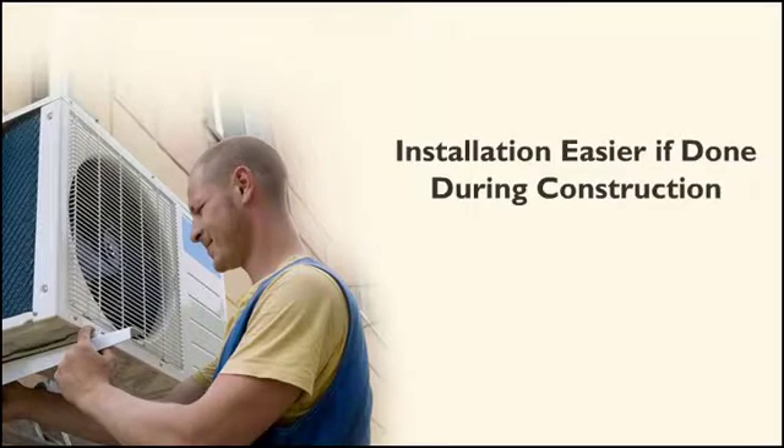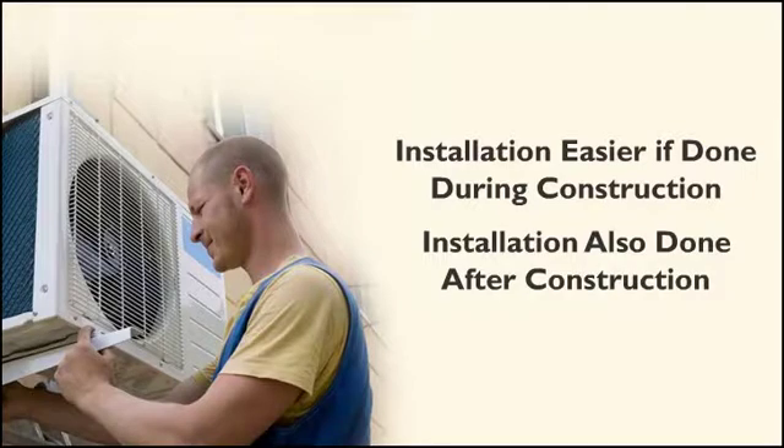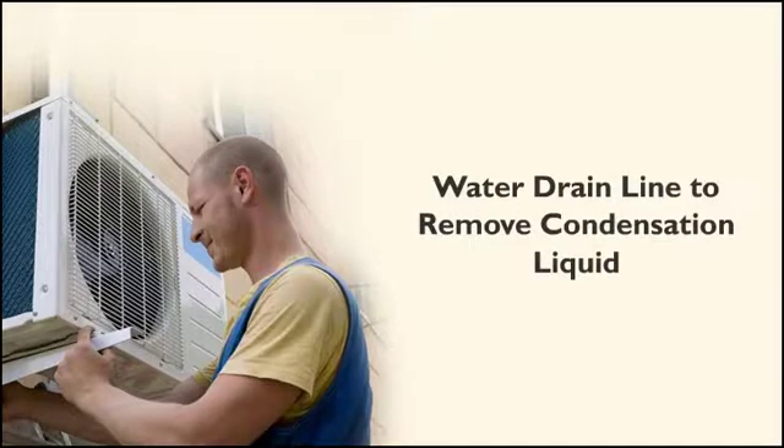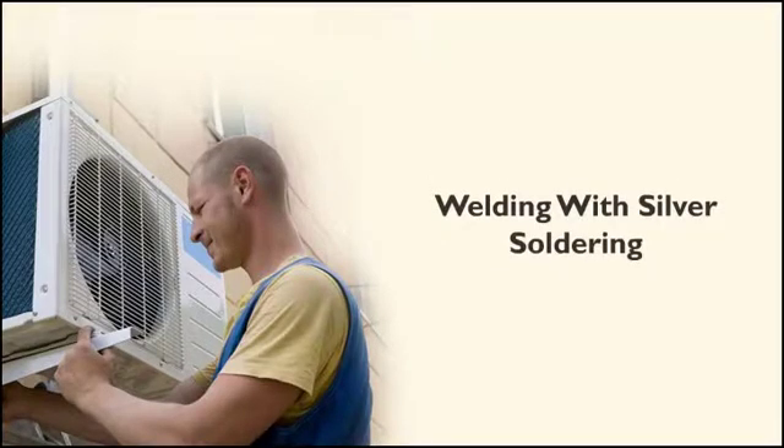Obviously, the installation is easier if done during construction, but installation can also be completed after the building construction is finished. There are normally some electrical wires, low voltage control wires, and AC voltage fan power wires, along with two lines of copper tubing running from the compressor unit outside to the evaporator unit inside. There is also a water drain line to remove any condensation liquid. Welding is done with silver solder.